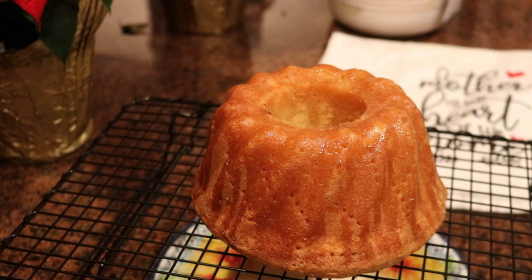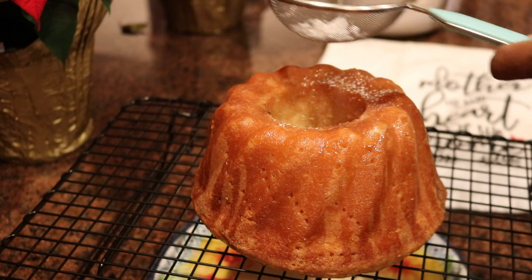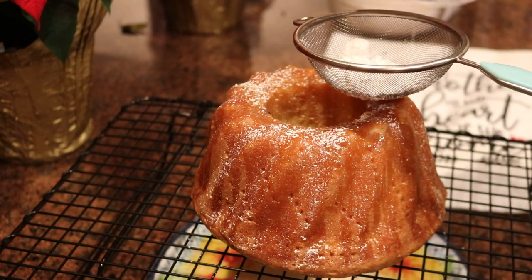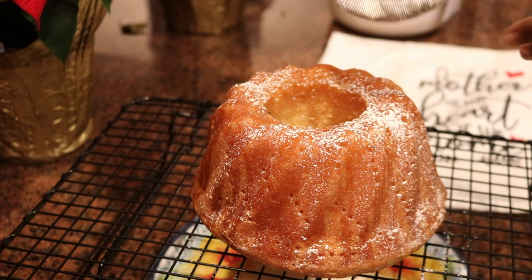This eggnog pound cake is feeling nice right about now — just got doused with that nice vanilla rum butter syrup, and now it's getting sprinkled with a little extra love with powdered sugar, taking it up just a little notch. All these flavors are happy.